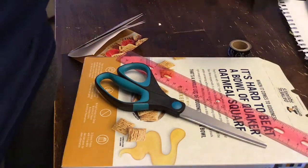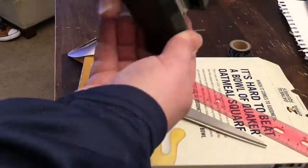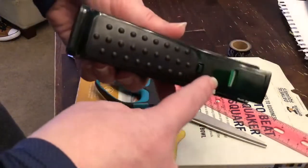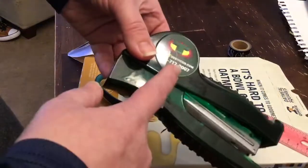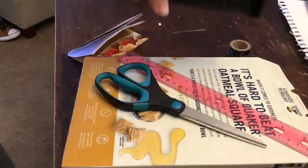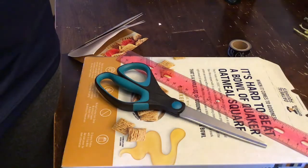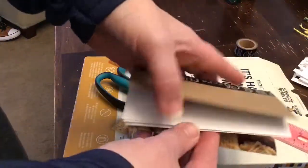You'll also need a ruler. And then check out this stapler I have at my house — it's got tape and post-it note labels on it. So that's one of my cool staplers I'm going to use. And then you're going to need paper. This is sketch paper, but it does not have to be sketch paper. To make this one, I just used regular old computer paper.